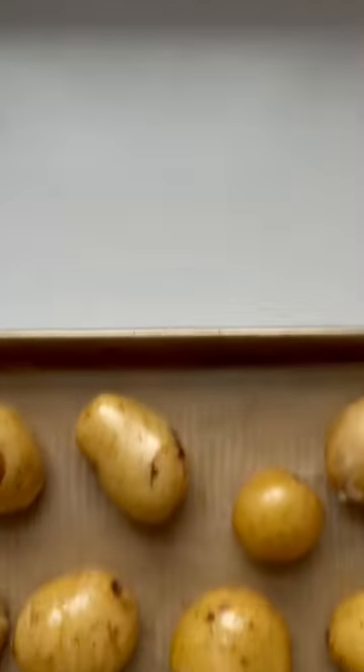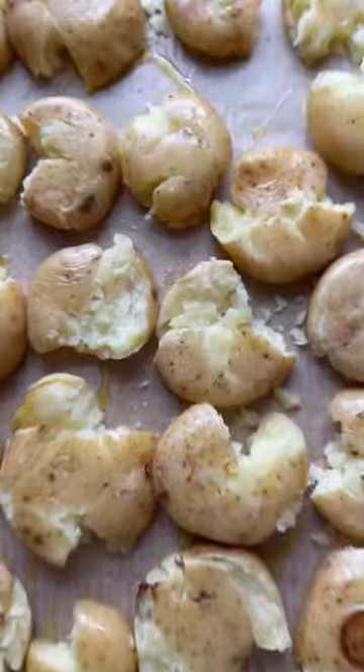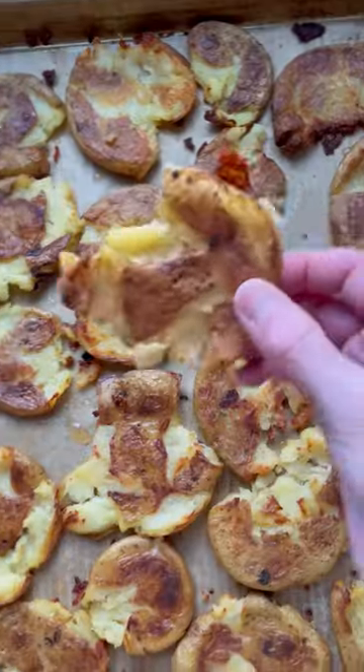Then add them to a baking sheet, smash with the bottom of a drinking glass, drizzle with some olive oil, sprinkle sea salt across, and roast in the oven until crispy. Drizzle with more vinegar and enjoy.